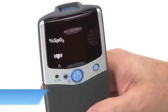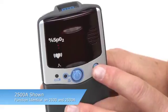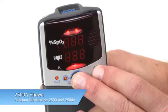To enter Setup Mode on the 2500 model, start with the oximeter turned OFF. Press and hold the ON-OFF button and ADVANCE button, and while holding the ADVANCE button, then release the ON-OFF button.